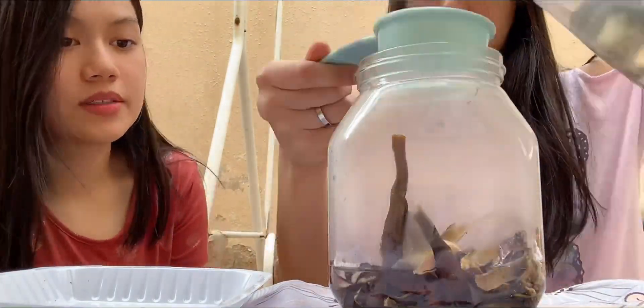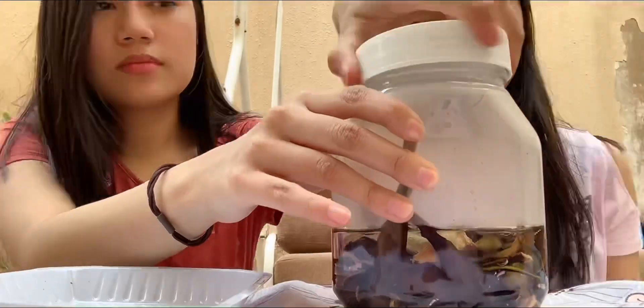Soak the dried eggplant peels in hot water for 3 to 5 minutes.